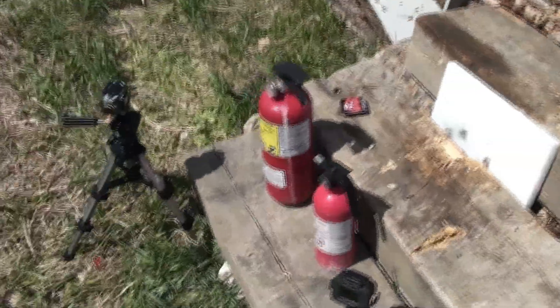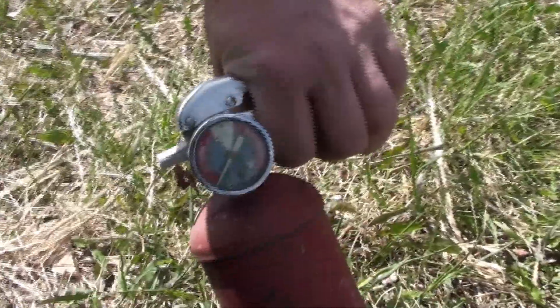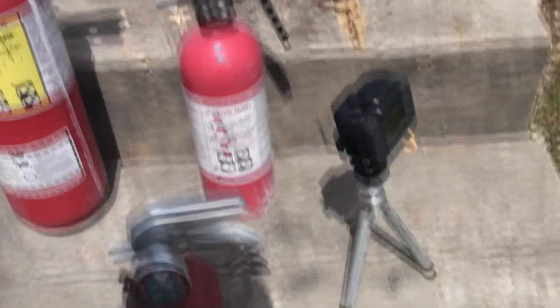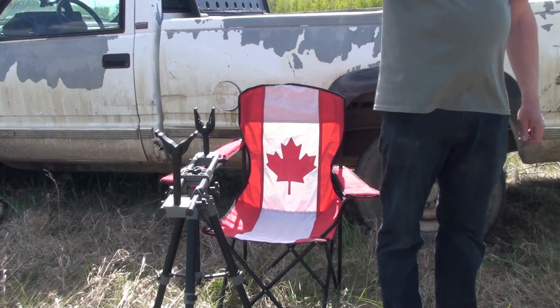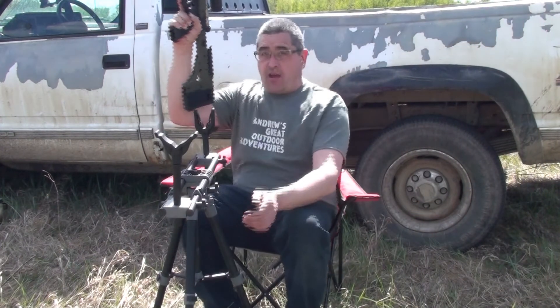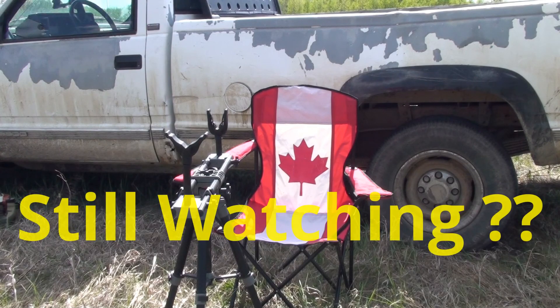I want to do some of these bad boys. Nothing live, but should be fun. I'm going to get the camera right in the thick of the action. Hearing protection — I got three fire extinguishers loaded up. Let's see if we can take out three in a row. Everybody's got their hearing protection on. Safety first, folks! Fire in the hole! One time!